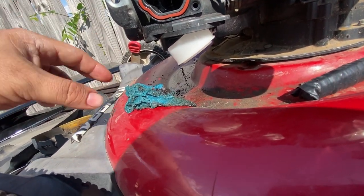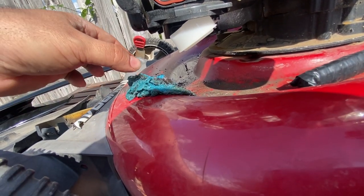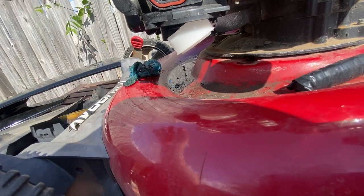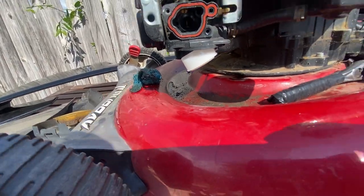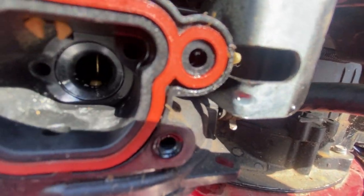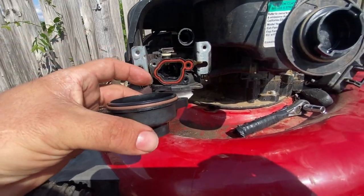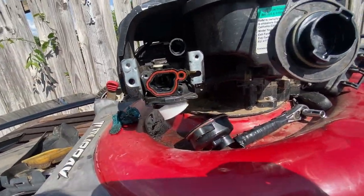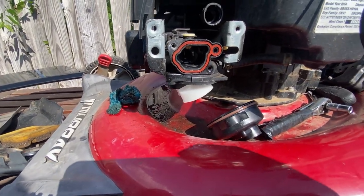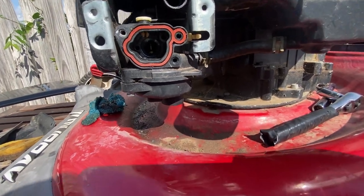This bowl here is full of gas. Yeah, it may not be great for the environment but whatever. Anyway, once you clean that out, put it back together, add some gas, and see what happens. I'll show you guys when I put it back together.